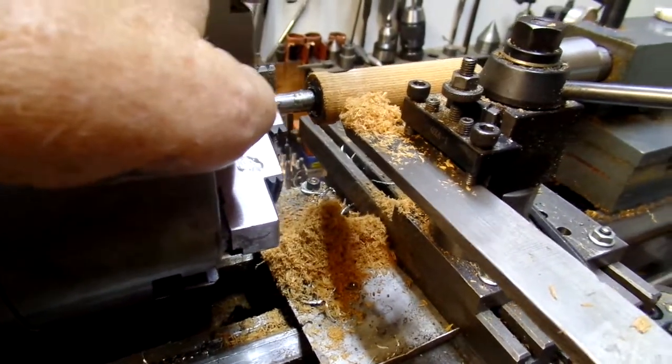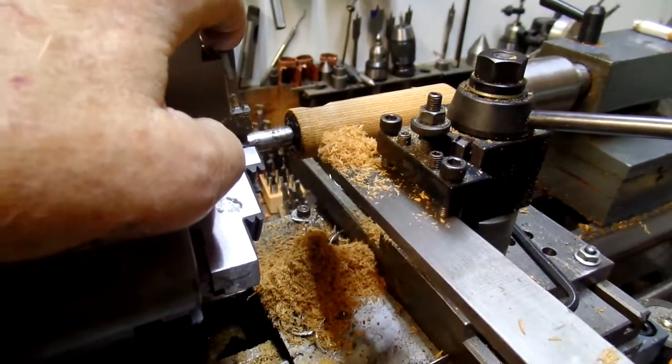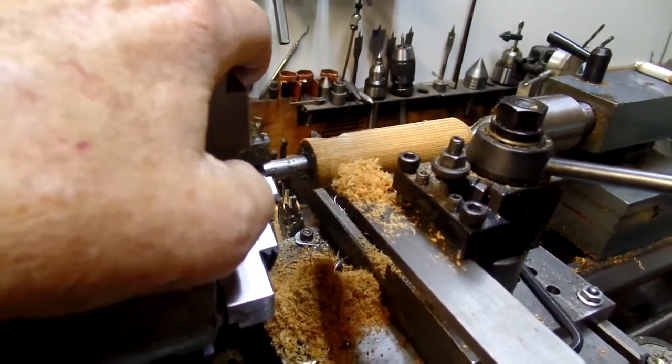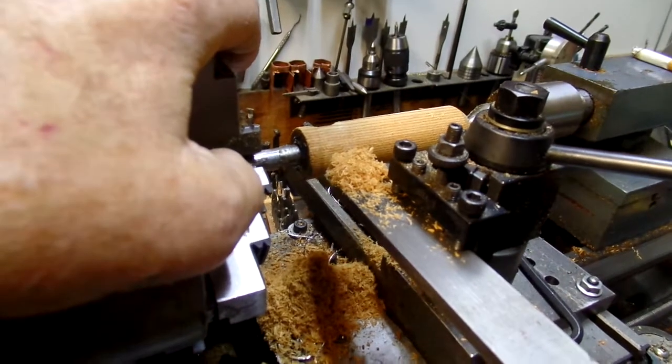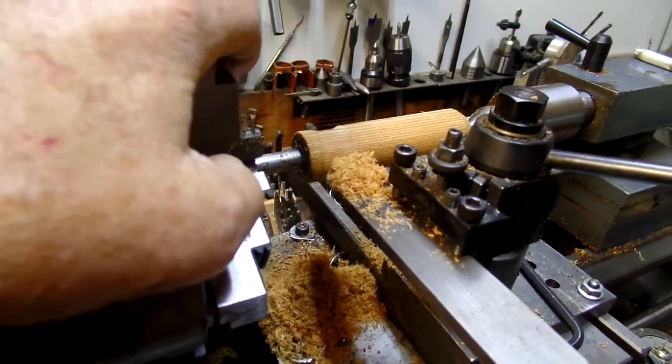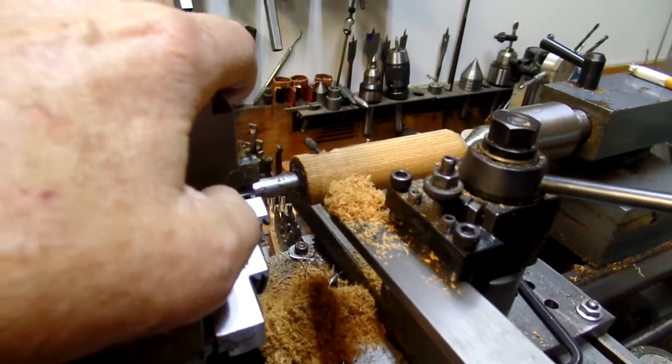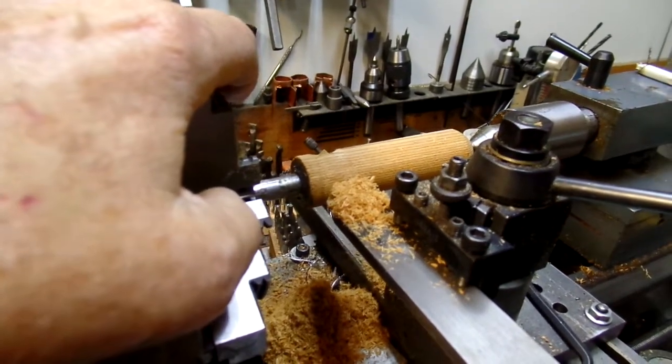That's enough to give you some grip in the handle once you put a finish on it. Lately I've been using boiled linseed oil for a finish — it's pretty good. It soaks in and dries overnight. Two or three coats of that and you get a pretty nice finish.